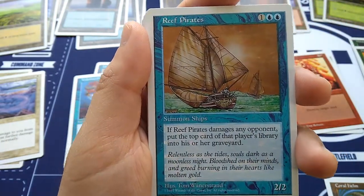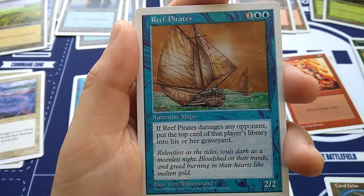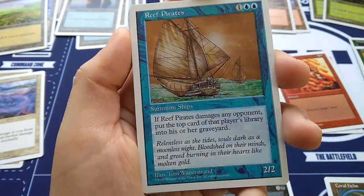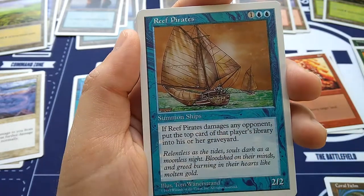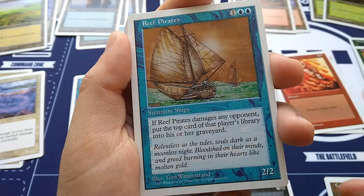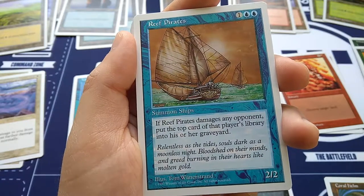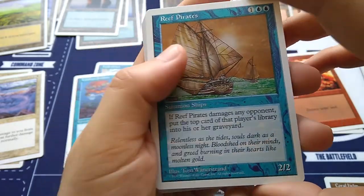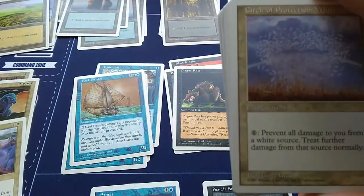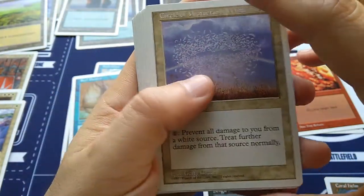Reef Pirates is one of my favorite cards — so underpowered, however. This is from Homelands. For one and blue blue, Summon Ships. If Reef Pirates damages any opponent, put the top card of that player's library into his or her graveyard. I love mill decks and this helps with that. Notice it's just damage, not necessarily combat damage — so if you put some artifact on it that lets it deal damage directly, this would kick in. Circle of Protection: White — this one will protect me from all white damage. The other one was blue, so all blue damage prevented; all white damage prevented. Both by Jerry Grace.